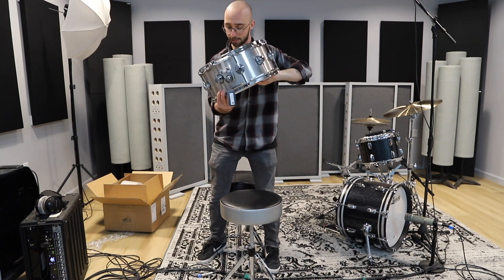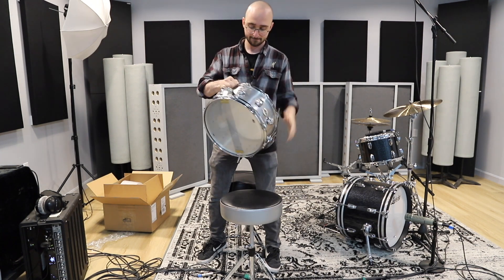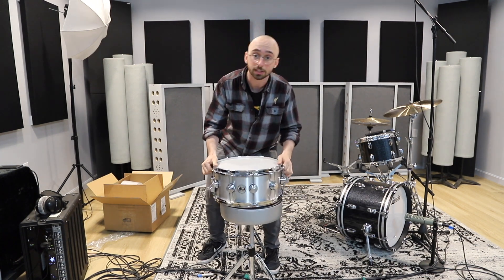Look at that. Holy cow. All right, let's talk about this thing for a second here.